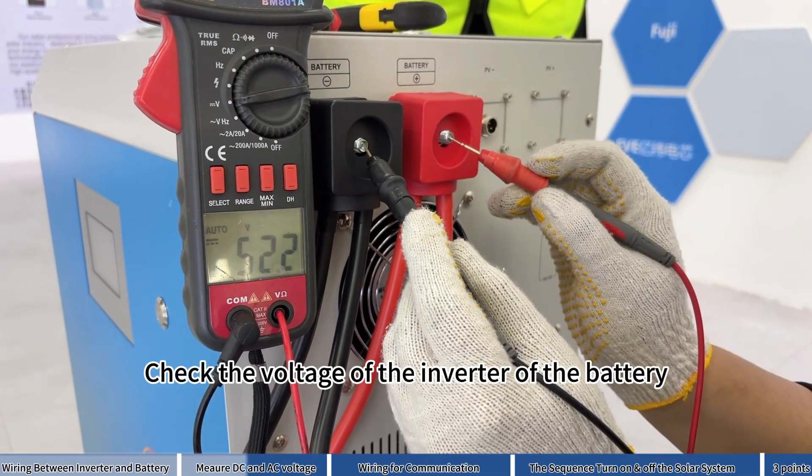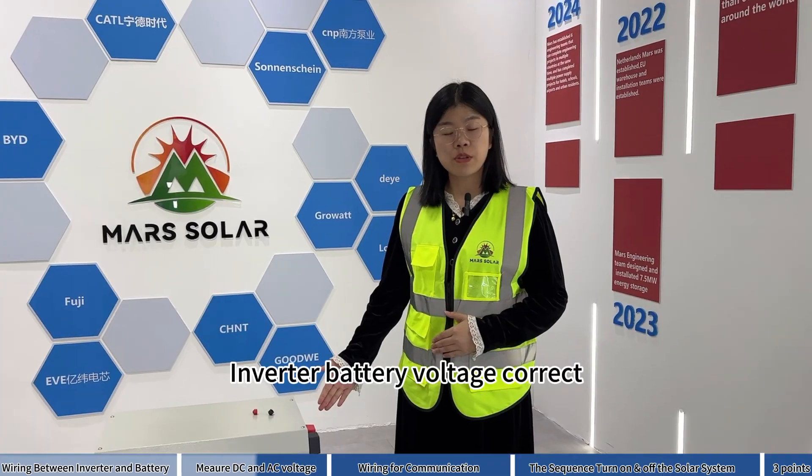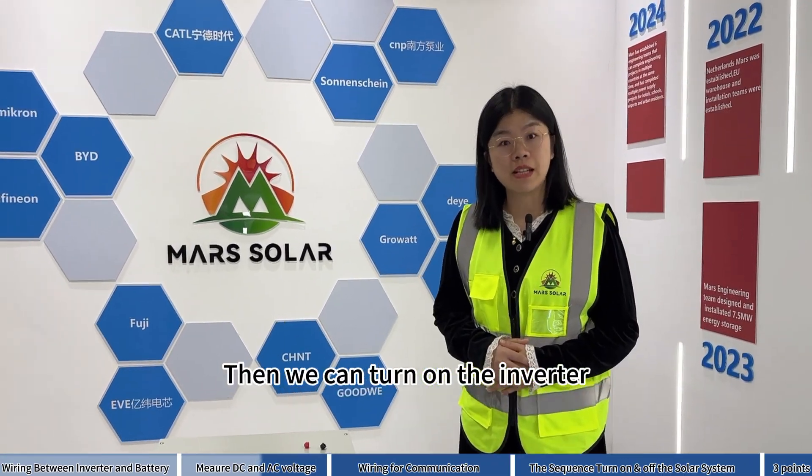52.6V. Correct — that is the inverter voltage. Now check the inverter battery voltage, then we can turn on the inverter.